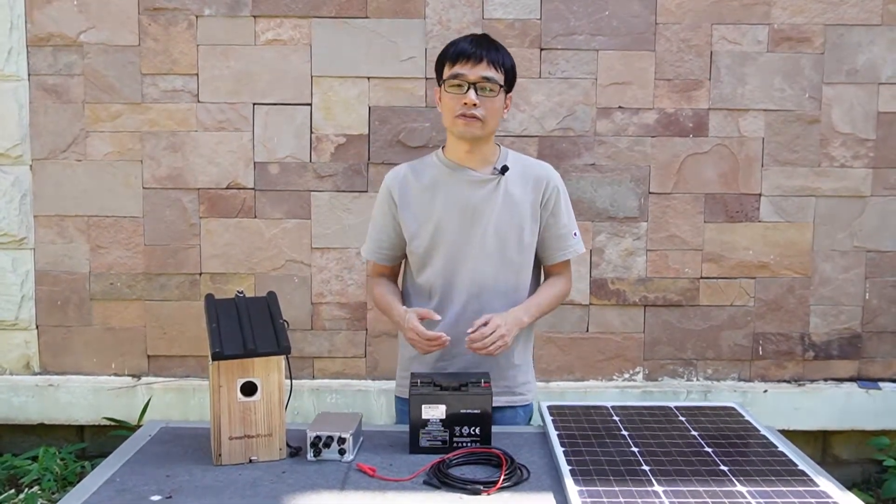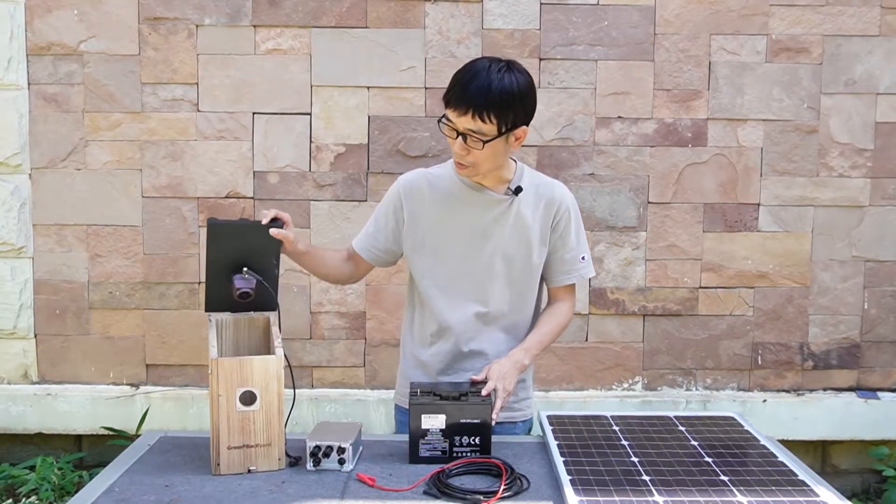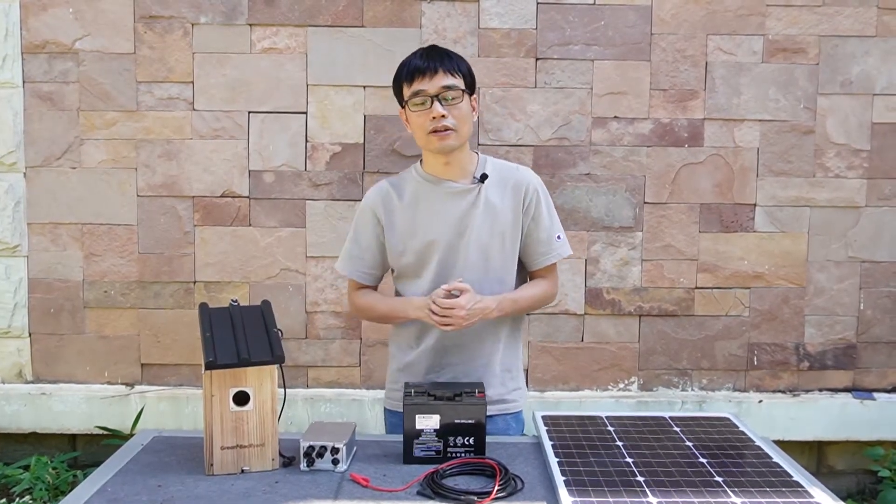Hi, in this video I'm going to give you a brief idea how to set up a solar panel system to power up the wire fiber box camera. First let's take a look at what we need.